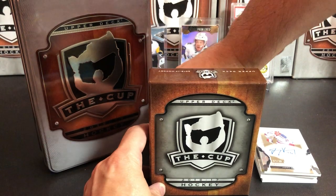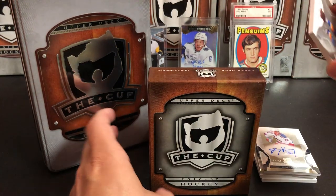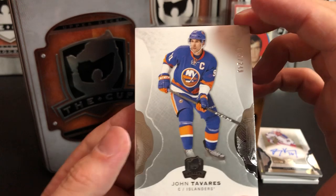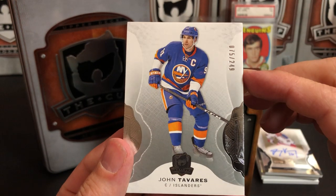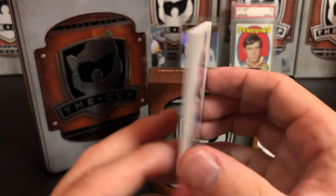There are two cards left and one of them is a base, so we'll pull the base first — John Tavares, numbered 75 of 249. A nice base Tavares; not bad to pull.